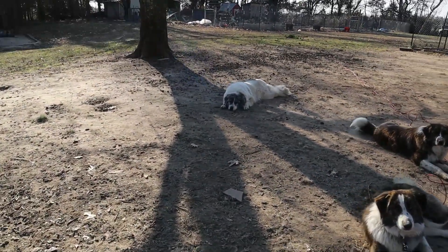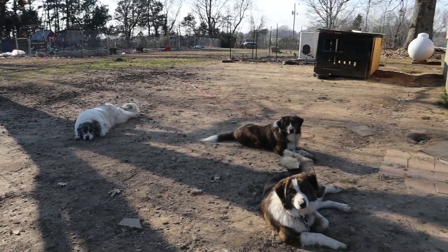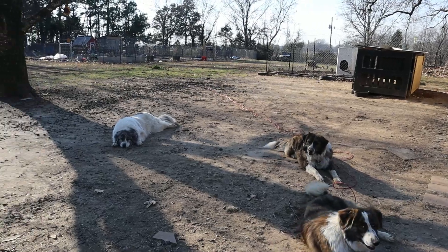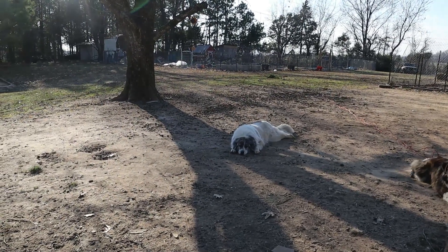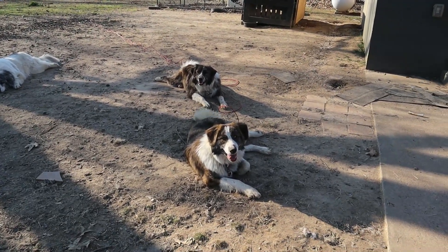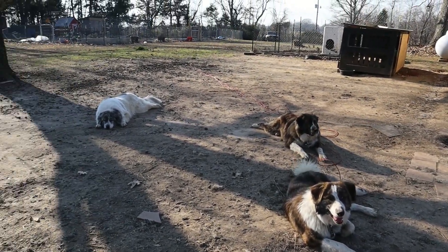Would y'all like to say hi to the puppies? Say hello, puppies — and mama Bobo, hello! Aren't they pretty? They've gotten so big! They've been roaming all day today so they are tired; they're back on their tie-outs taking a nap. Let's go to the garden.